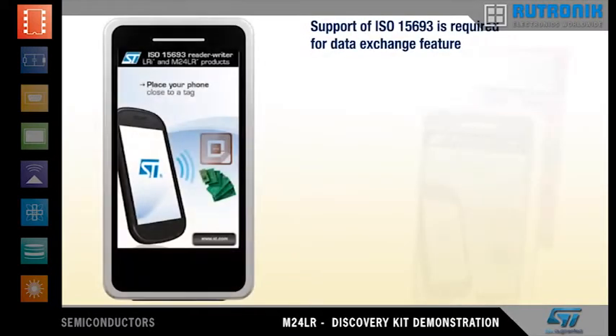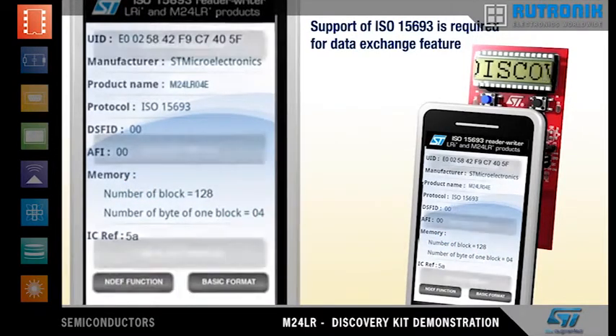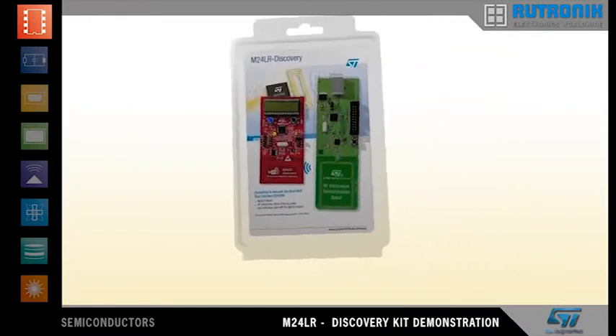Your NFC phone needs to support the ISO 15693 protocol. After launching the app, bring the NFC phone up to the M24LR board, and once again you can see that the M24LR board is remotely powered by the NFC phone. Data exchange is also possible.